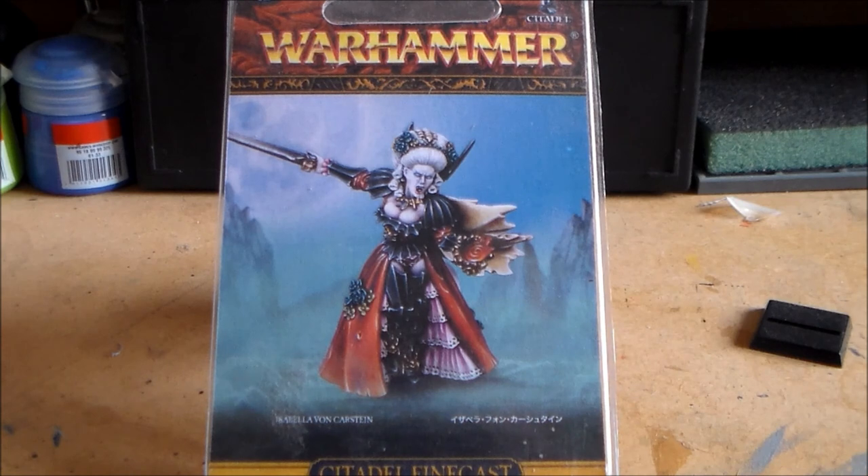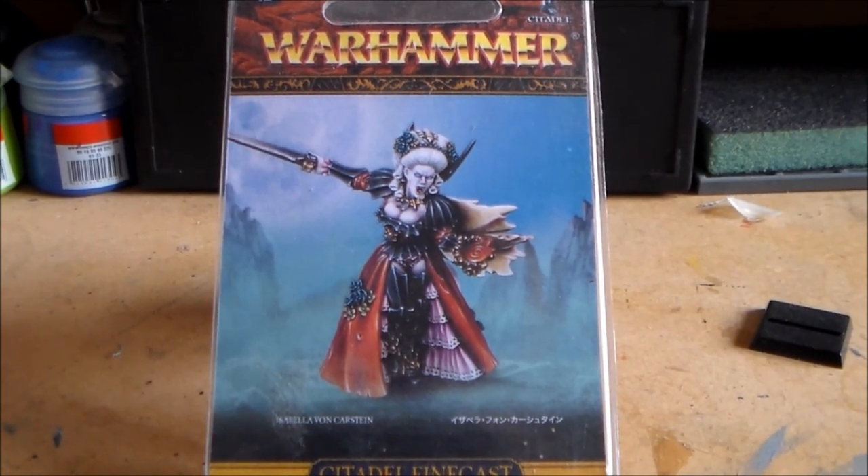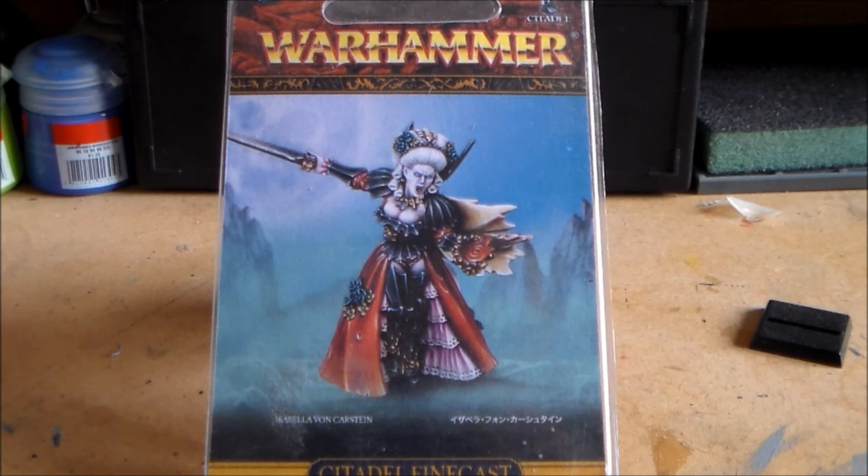Hey guys, SpongeMurphy here. So a while ago I put out a video talking about Finecast and how bad it is, and the experience I had with the Arjak Rockfist model for Space Wolves. Pretty much a lot of people agree that the sooner it's gone in favour of plastic the better. There's a lot of negativity about it and I agree with most of it — for the money you're paying, to get a badly mismoulded Finecast model is pretty bad. But not all Finecast models are terrible. I'm still in favour of plastic or even the old metal ones instead.